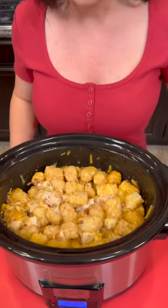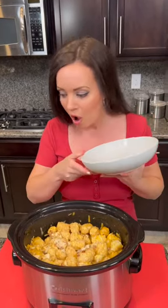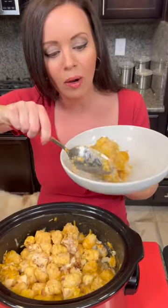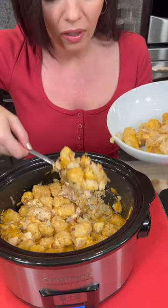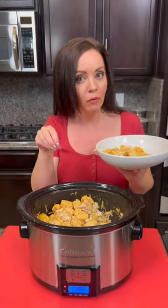It's been cooking about two hours and I'm ready to taste test this. You can't go wrong with the combination of potatoes, chicken, bacon, cheese, and of course ranch. Look at that — nice and steamy. Our potatoes are almost like a hash brown consistency, but look at that nicely cooked chicken. If you wanted to sprinkle more cheese on right before serving so you've got a nice layer on top, you can do that as well.